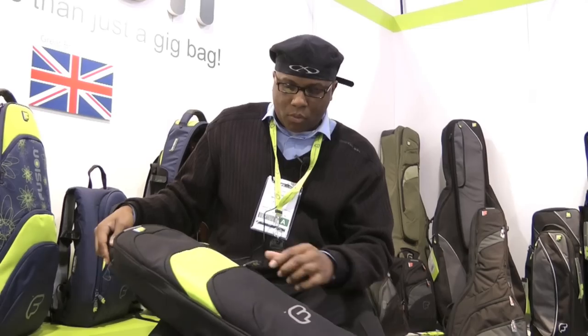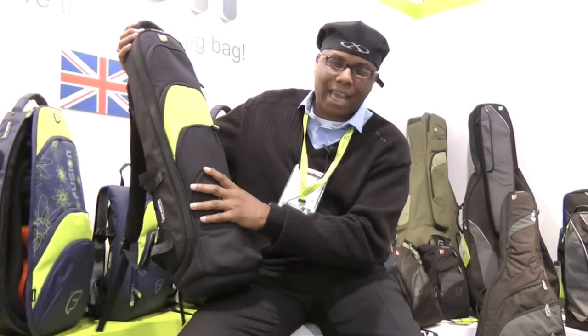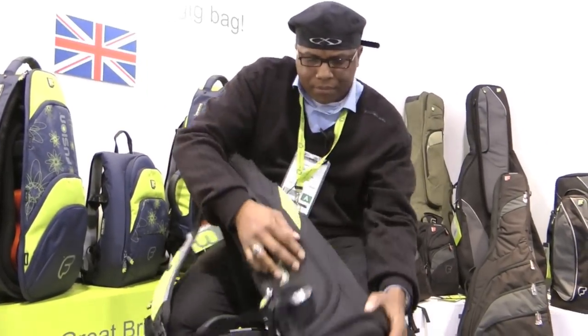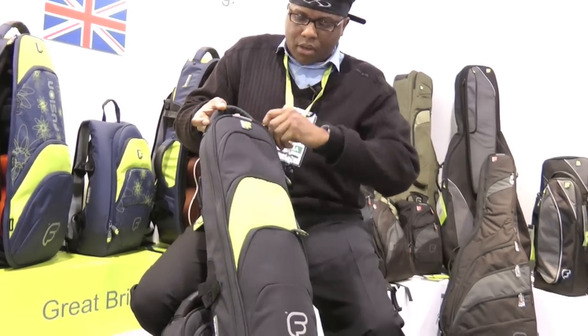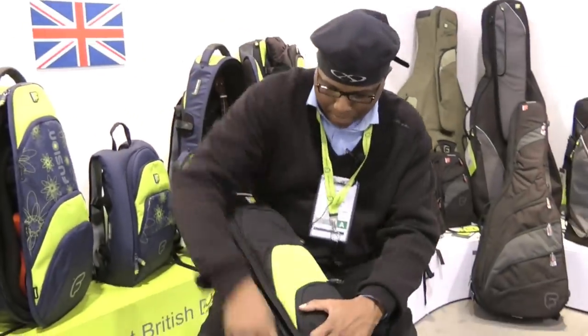The wonderful ladies at Fusion have come up with this bag. I actually have this exact model for Soprano saxophone and it's a great case. The construction and the manufacturing is just flawless. The bag is sturdy. It's water resistant.